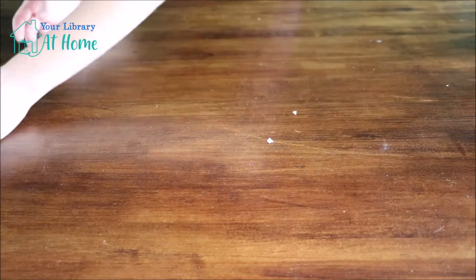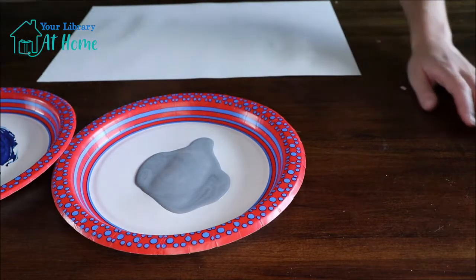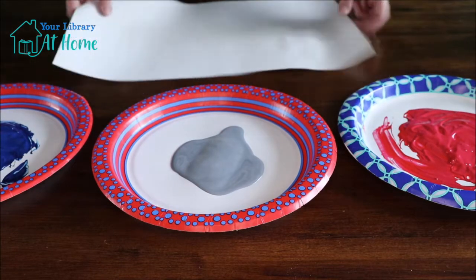The next thing I can do is get ready to start painting. I have my colors right here — a blue, a metallic-y silver, and red. So that's what I'm using today, and here's my paper.